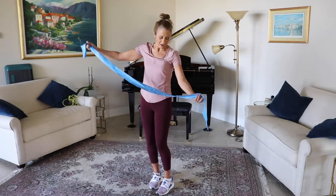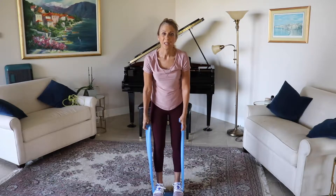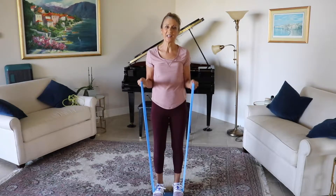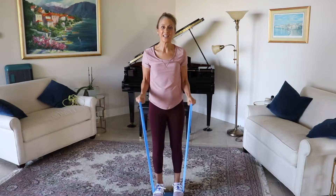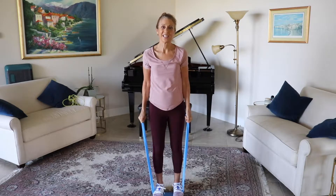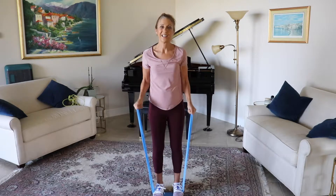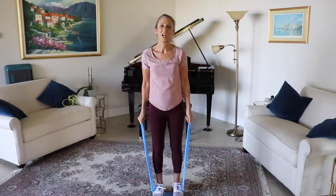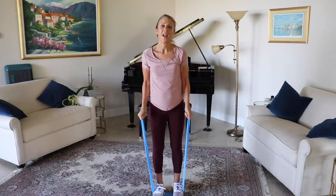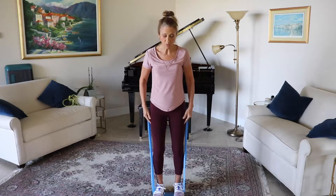Picking up your band again for our last set of bicep curls. Bringing it up right here for ten, nine, eight, seven, six, five, four, three, two, and one. Adding a fun little hip exercise and quad work.